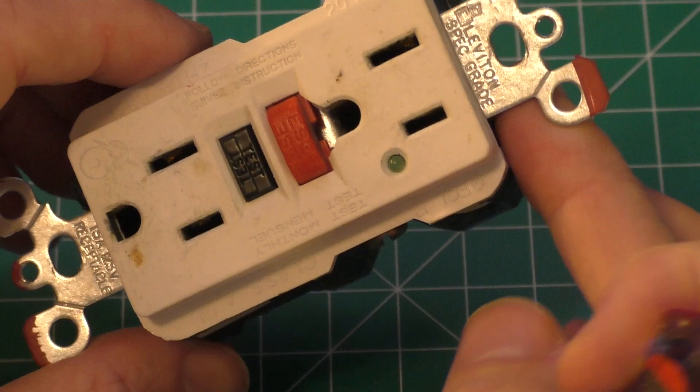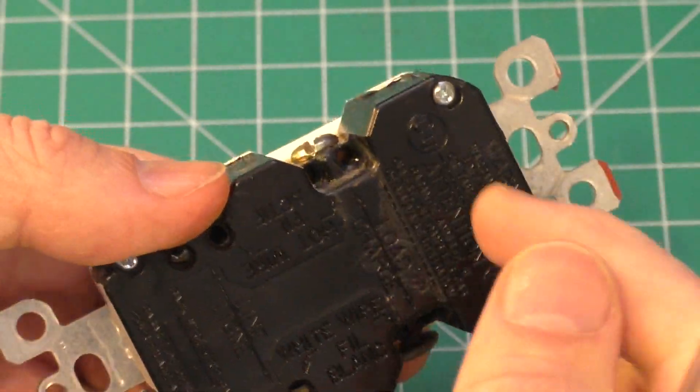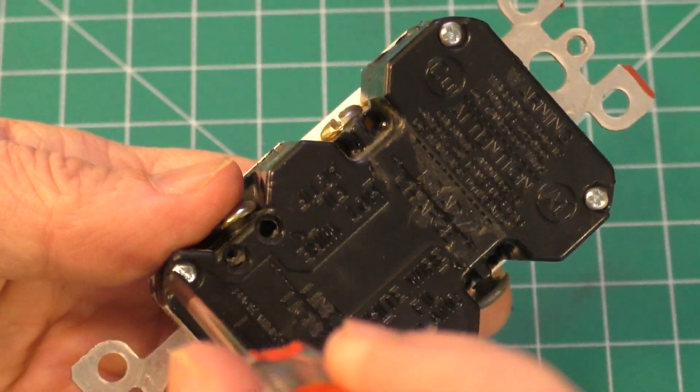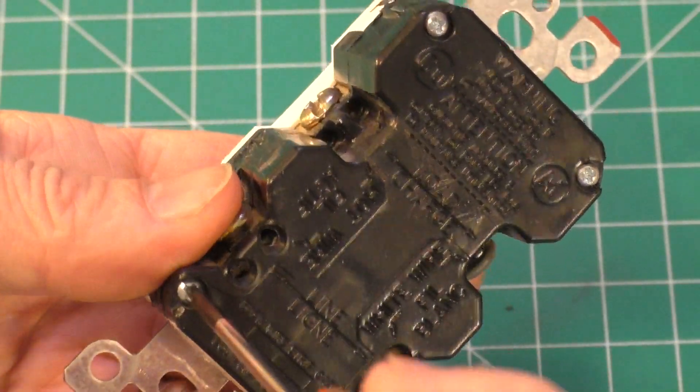Okay, so first things first, I did notice that there's four small screws in back — that seems like a good place to start — so we'll go ahead and take a Phillips screwdriver and remove these.